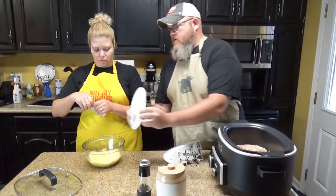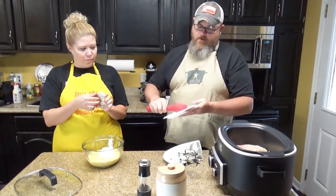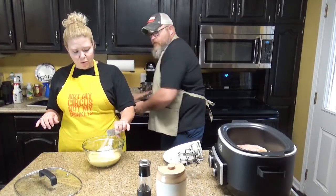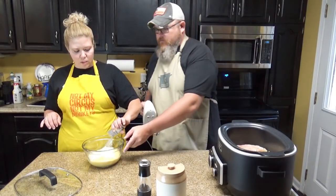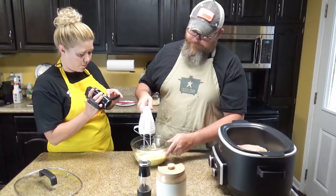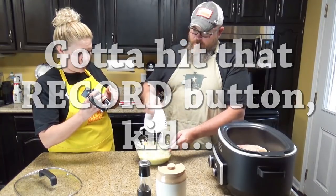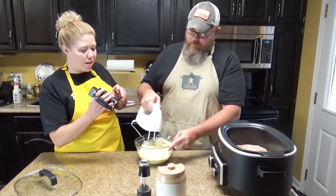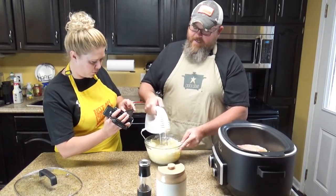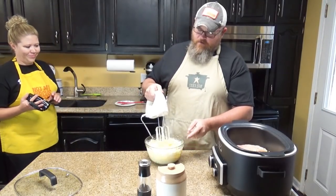All right, so what you want to do: take your softened cream cheese, plop it in, and scrape that out — can't leave any of that behind. Then the Italian dressing goes right in there. Look how pretty. And then real simple, all I'm going to do is mix it up and let all those flavors marry up. You want this to be nice and fluffy so it can be easy and portable. And make sure that you don't fling it all over the kitchen.